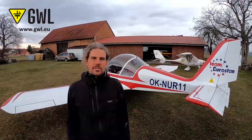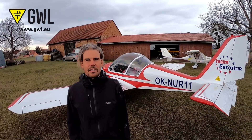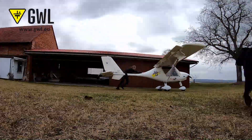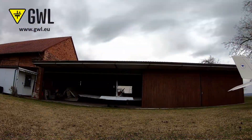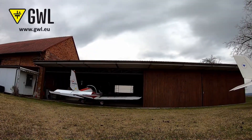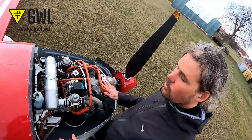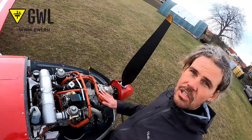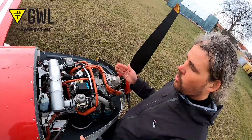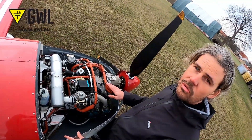It's the 1st of March and we have arrived at the airport after a long winter. Behind me you can see the Czech Eurostar EV-97 aircraft, which has been in the hangar for 3 months without any use or movement. Its battery hasn't been recharged, and I'll try to show you that even after such a long time the lithium iron phosphate battery can start the aircraft engine safely. The lithium iron phosphate starter battery installed in this aircraft since 2013 — that's more than 6 years — has a capacity of 20Ah and a voltage of 12V. It starts this 4-cylinder petrol engine with a cylinder capacity of 1.6L and 100hp.